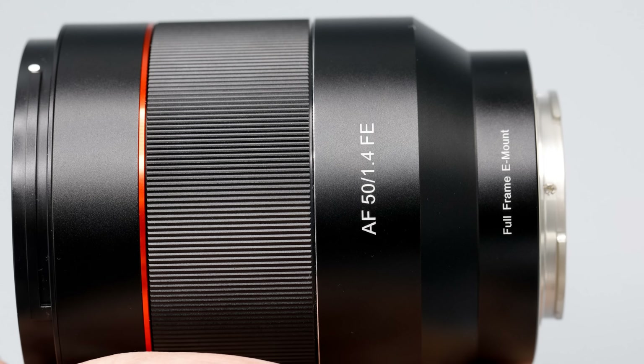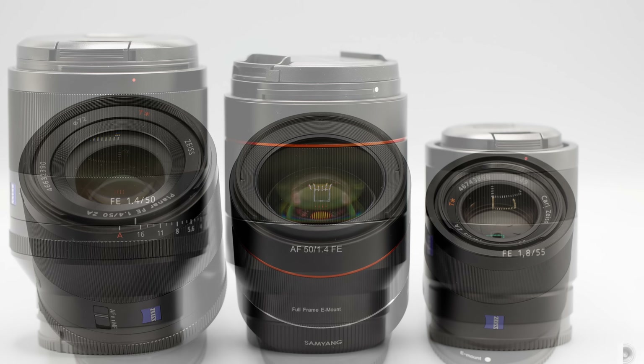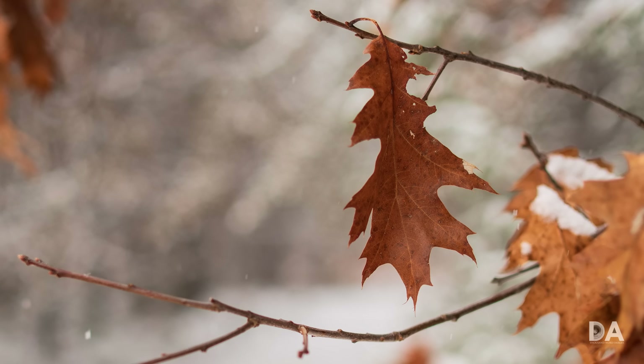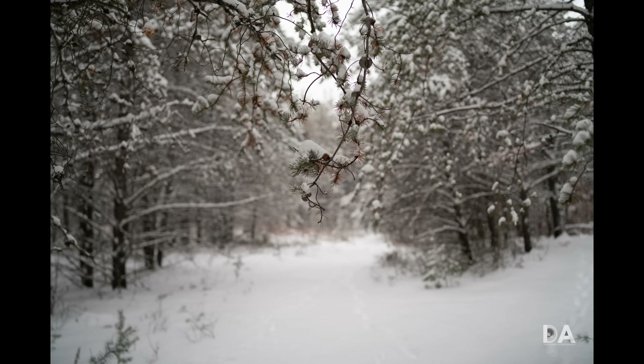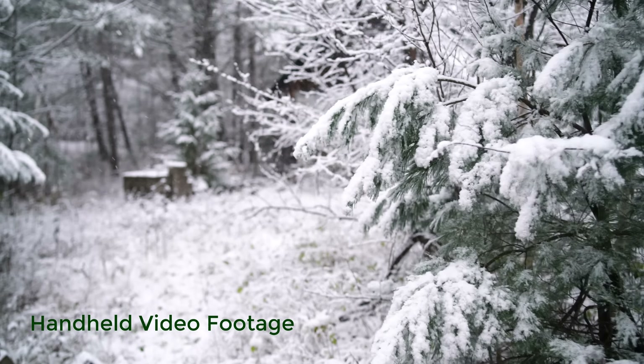That was quite obvious in the 50mm f1.4, which had a rather coarse and buzzy sounding focus motor, and just didn't have as polished behavior as the two Sony Zeiss lenses I was comparing it to — the 50mm f1.4 and the 55mm f1.8. Fortunately, I see a lot of maturation in this lens. In single shot mode it focuses quietly and quickly — a big improvement. Autofocus seems quite confident in most situations, and in single shot mode they've really made a huge amount of progress.